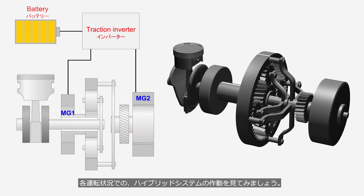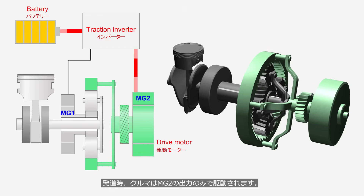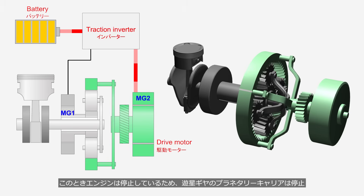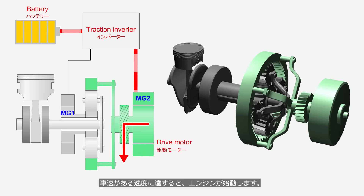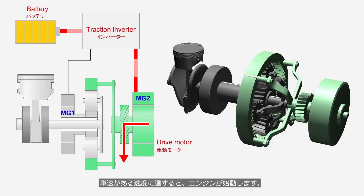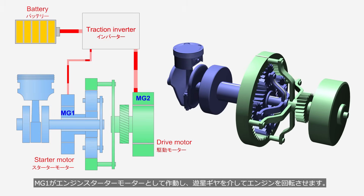Let's take a look at how the hybrid system operates under various driving conditions. During acceleration from a stop, the vehicle is driven solely by the output of MG2. At this time, since the engine is off, the planetary carrier is stationary, while the planetary pinions and sun gear rotate freely. When the vehicle speed reaches a certain level, the engine starts. For engine startup, MG1 operates as a starter motor and rotates the engine via the planetary gear.